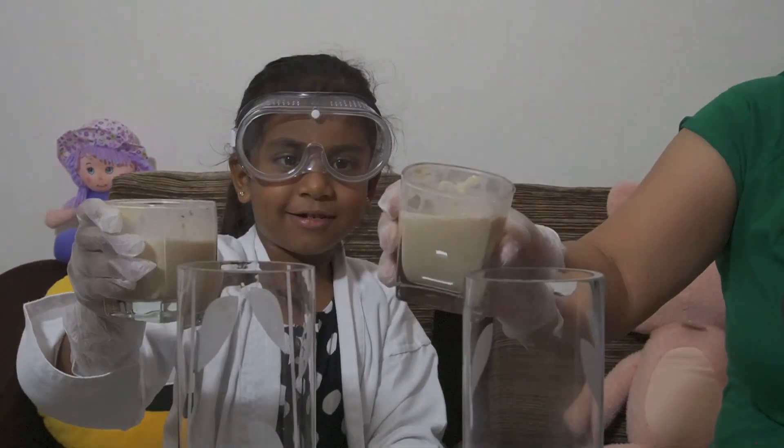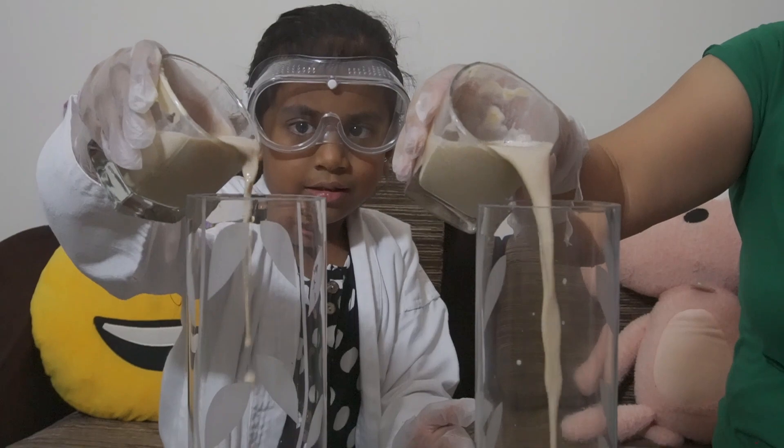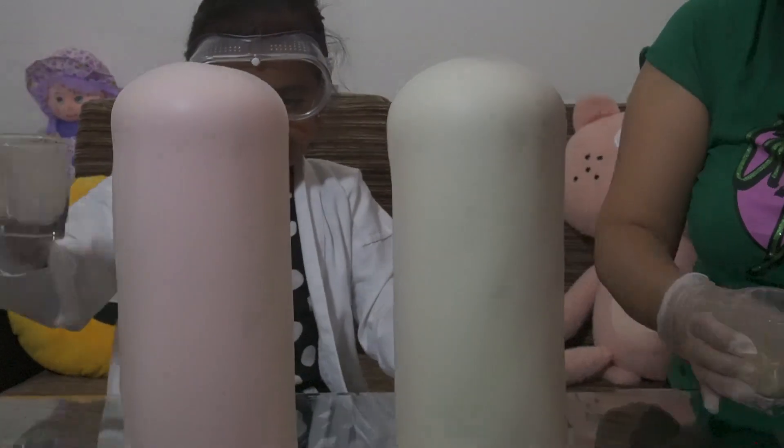One, two, three — look at the reaction! Hi guys, welcome back to my video! Please subscribe and give us a huge thumbs up. Today we've got a nice elephant toothpaste experiment, but we need a little help — I choose mommy, because I love mommy. Today we're going to make elephant toothpaste!